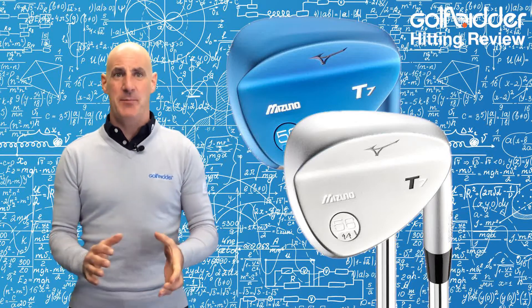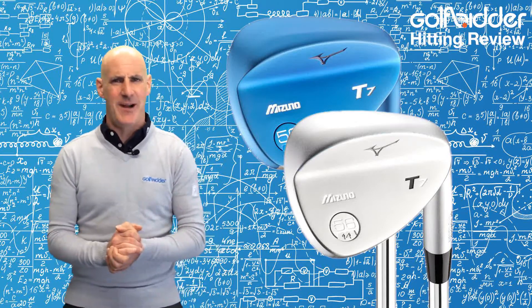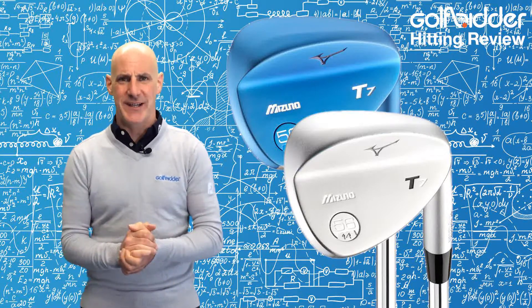Hi guys, Donal from Golfbidder here to put the Mizuno MPT7 wedge to the test on the range. Before we head outside, let's quickly recap the tech.